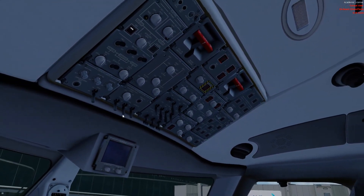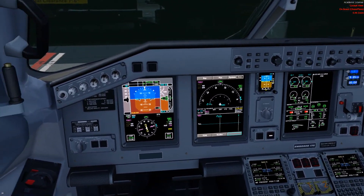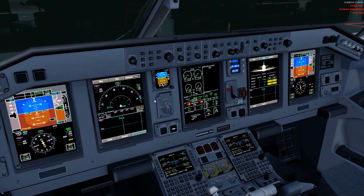So just a quick run-over of the basic flow: batteries on, run the fire test, GPU available, run your emergency lights test — and that's pretty much all there is to the basic power-up of the aircraft. It's a very easy ergonomics aircraft to fly. The next tutorial is going to go into programming the MCDU and getting the aircraft ready to fly.